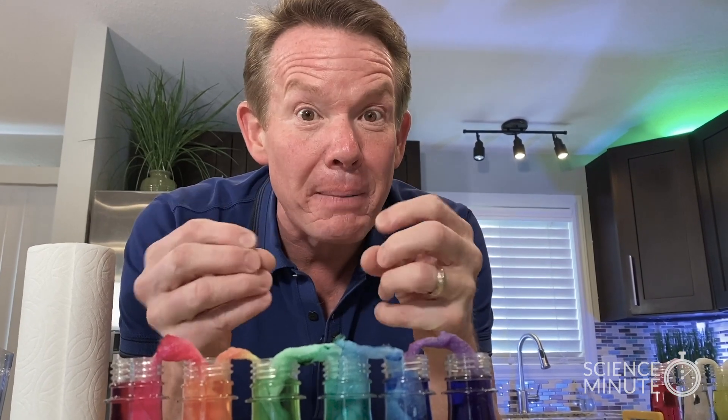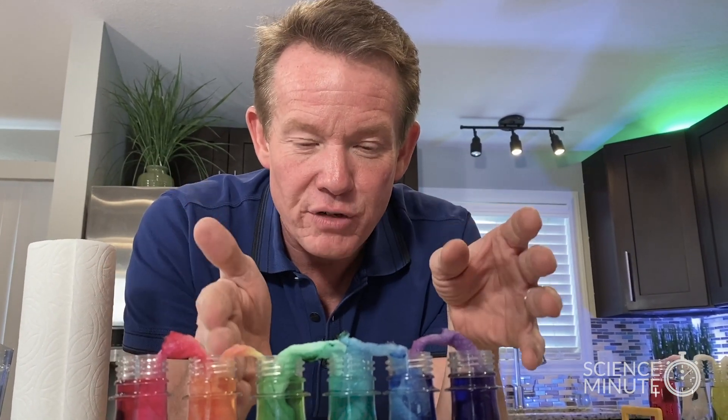A simple way to make a rainbow bridge, so to speak, as the colors move on the paper towel, wick their way up, and change from one to the next. Easy to do to turn your kitchen into a color mixing laboratory. That's your Science Minute. I'm Steve Spangler.